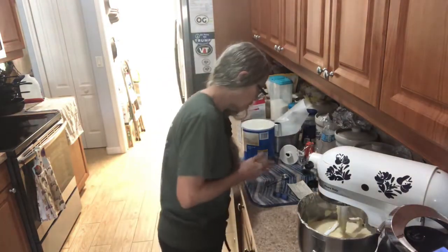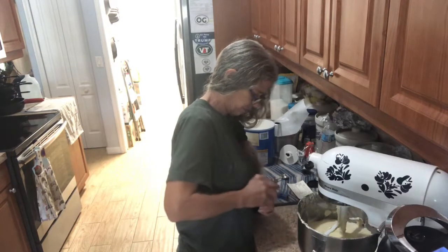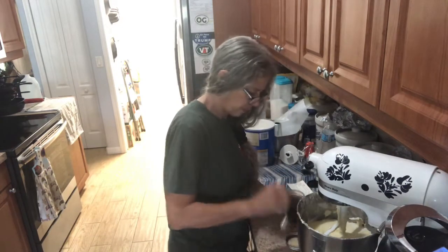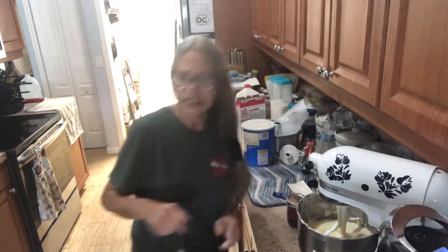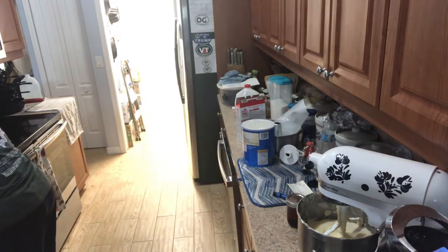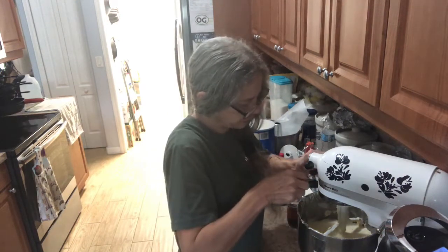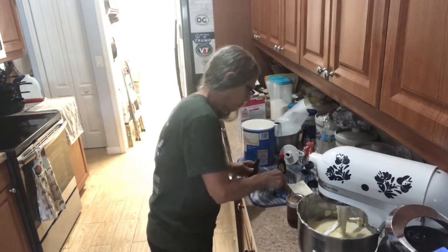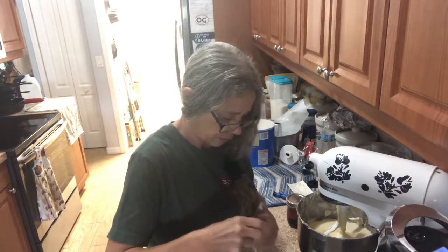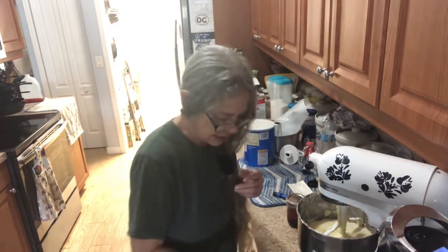Now you're going to add your flavoring: one and a half teaspoons of vanilla, a half teaspoon of lemon, and a half teaspoon of almond. Then just mix this up for about 15 seconds and I'll be back.